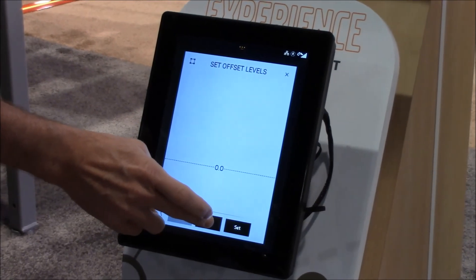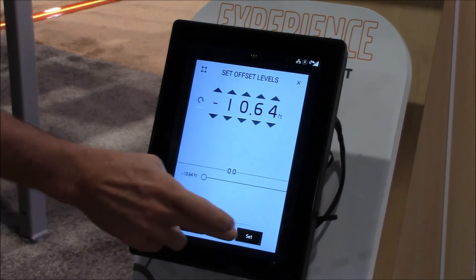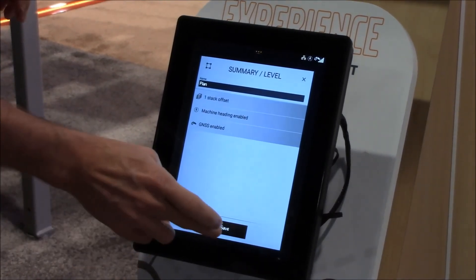It's a pool, so we'll give it a depth. You just kind of swipe down to make it a relatively deep pool. Hit set, then save — because it's a file.